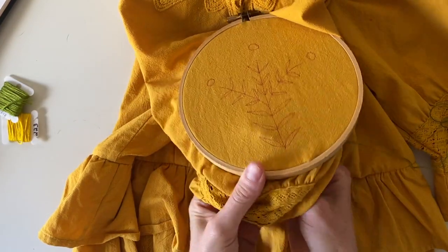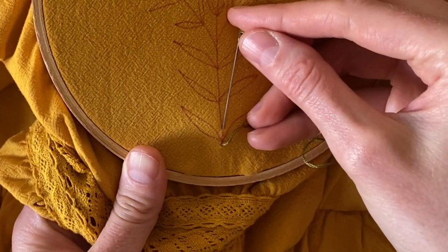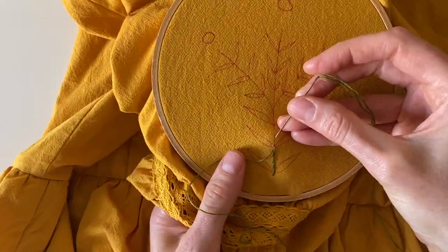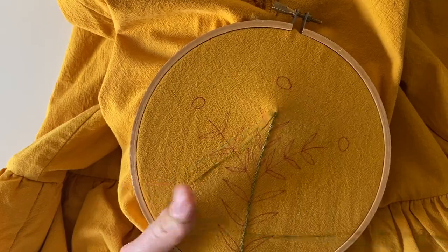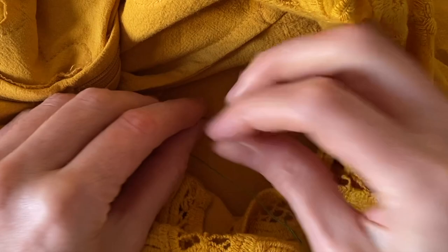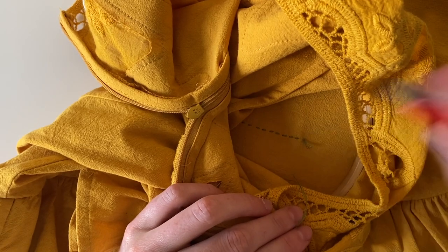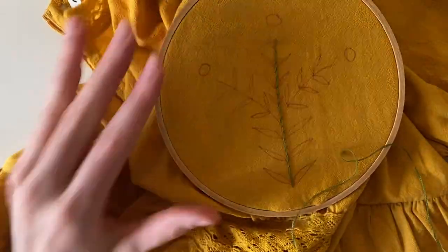I'll start at the bottom. What I'm going to do is make a short stitch, come backwards, and then continue doing that up the stem. Once I come to the top, I'm going to knot off my thread and then cut it. I'm going to do two knots since the thread is very thin — that's a little bit more secure. Now I'm going to do the same thing for these branch lines in one continual line.